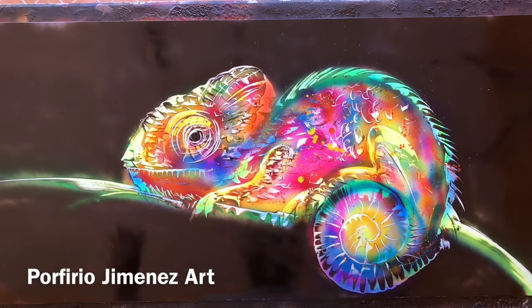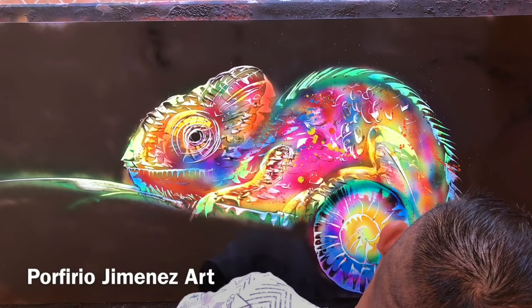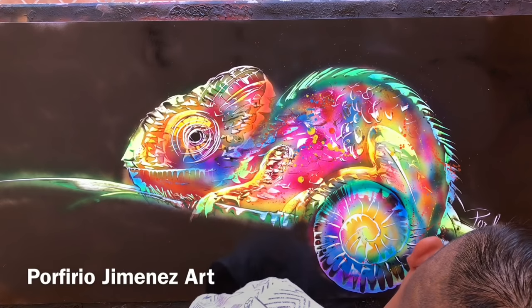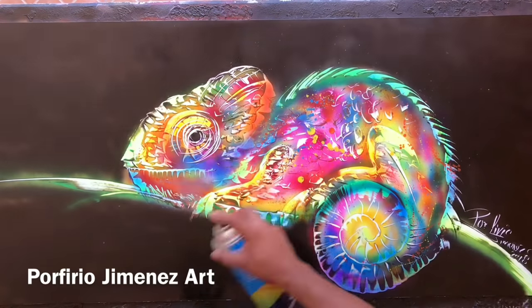My friends, I think it's just finished. It looks beautiful the way it is. So let's sign it. Right here is going to be my signature — Porfirio Jimenez, 2018, my friends. So this painting is done. And I think we need to put some clear coat — transparent, so it shines beautifully. And it looks just beautiful.